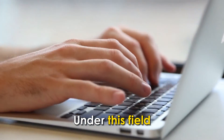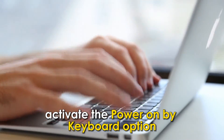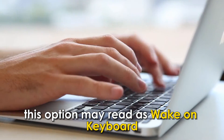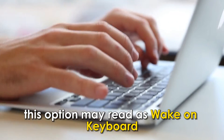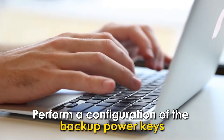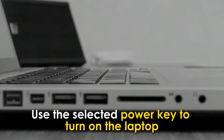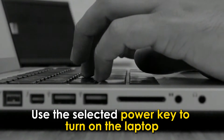Under this field, navigate and activate the Power On by Keyboard option. In some laptops, this option may read as Wake On Keyboard. Perform a configuration of the backup power keys and save the changes. Use the selected power key to turn on the laptop.